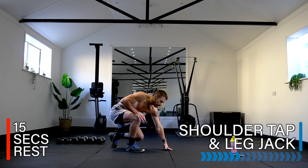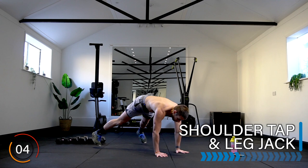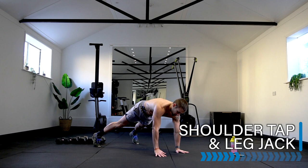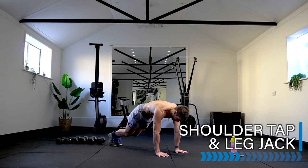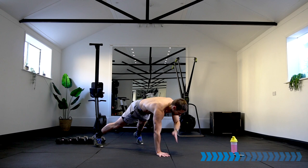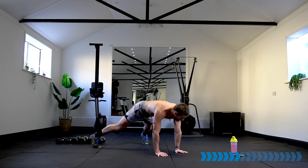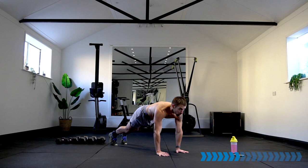Down we go onto the ground into a shoulder tap and jack in the legs — high plank position. One, two, three, four shoulder taps, one, two, three, four leg jacks. Repeat in your own time. Keep going — 20 seconds.